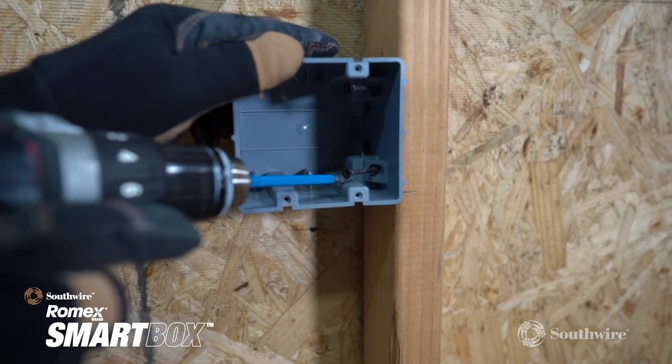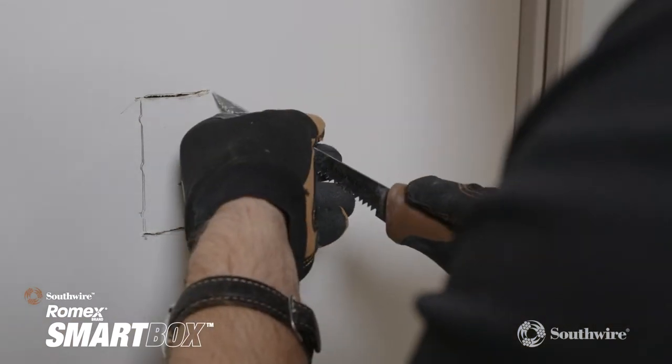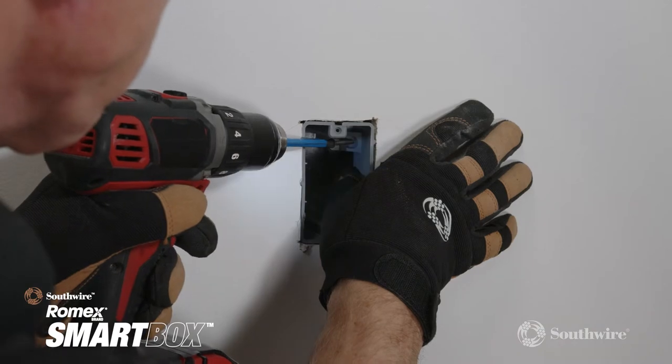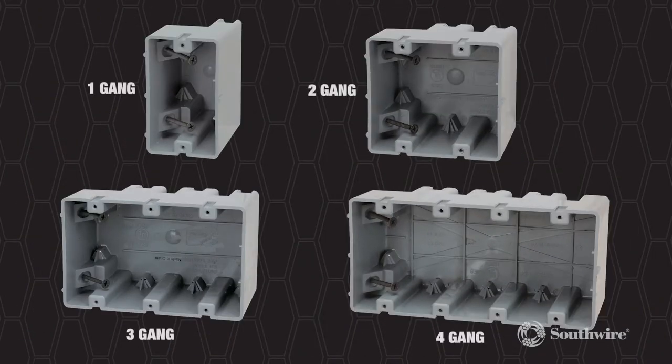The Southwire Romex brand Smart Box original device boxes are designed with the electrician in mind and are perfect for the weekend warrior and DIY enthusiasts alike. To accommodate all professional or DIY needs, the original device boxes are available in a range of configurations.